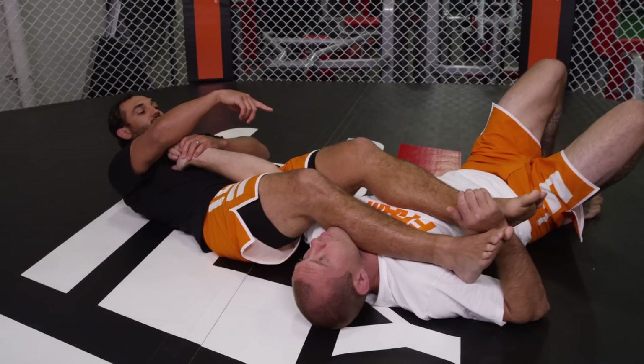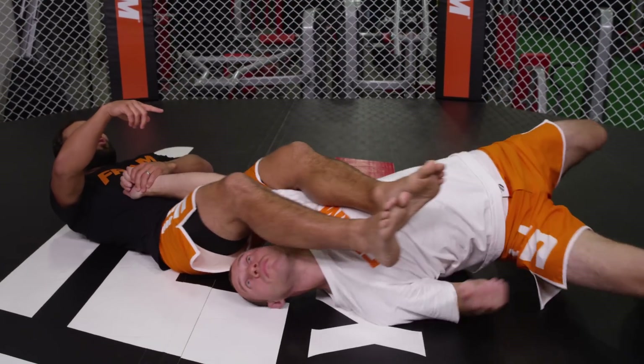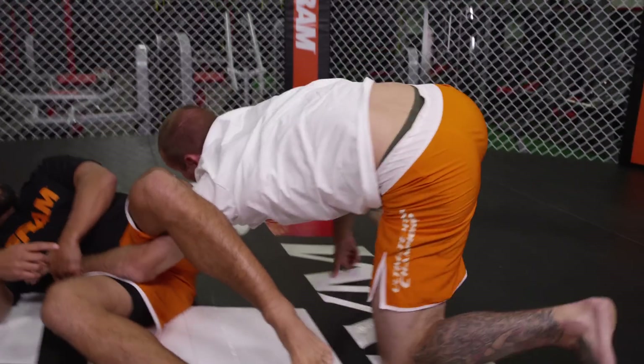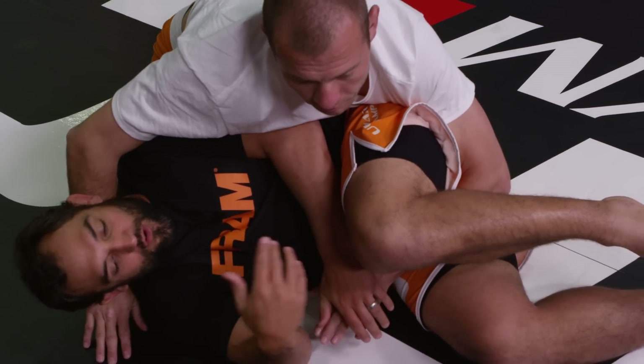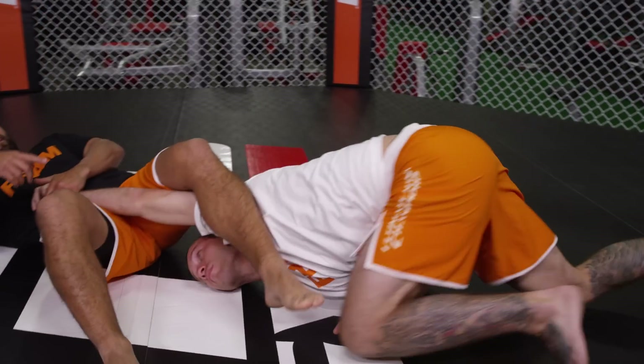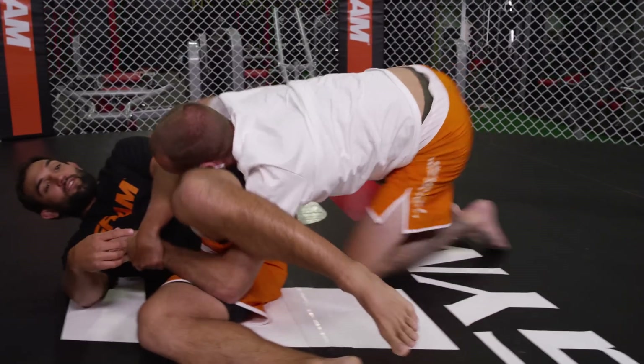Whenever he does this, he's going to scoot his legs away and he's going to start hip-histing out right here. And then see how it just angles him right into side control? Now I went from winning the fight to a very bad situation. That is a hitchhiker done right.